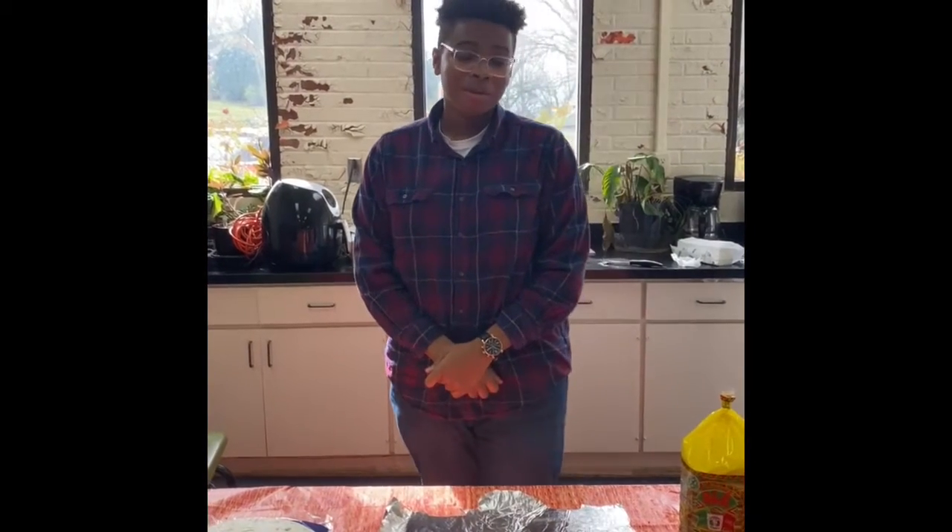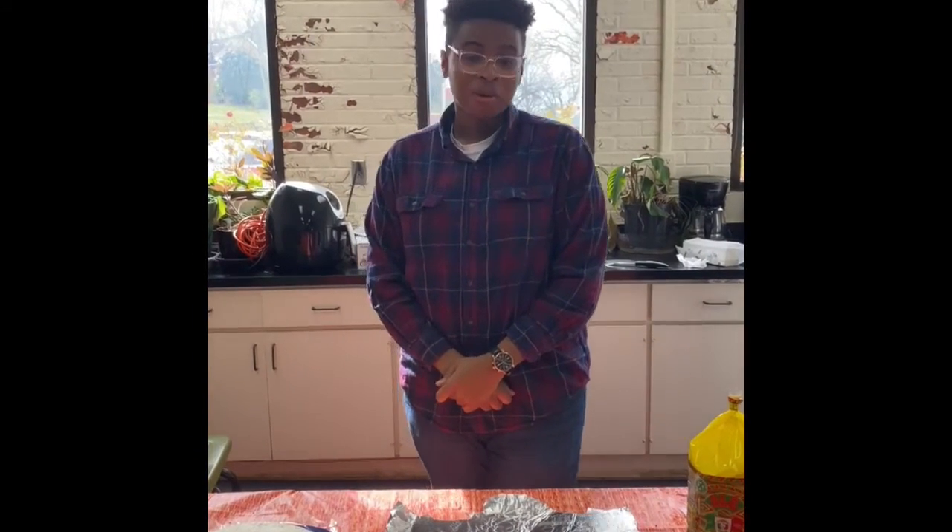Hello everyone, back here at Henry B. Allen Library doing another recipe for you all for our team program. Today we're going to be making our own Crunchwrap Supremes, kind of like how you see it at Taco Bell.